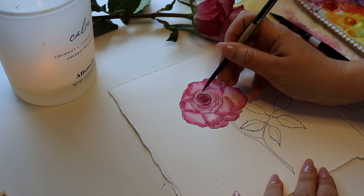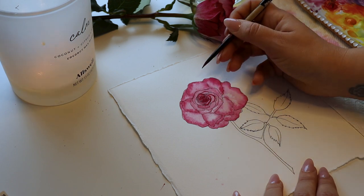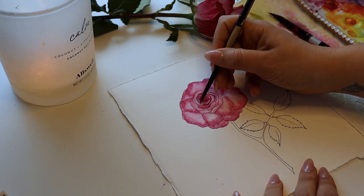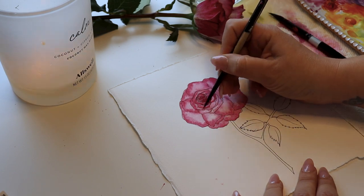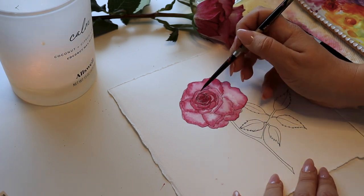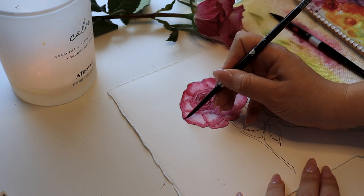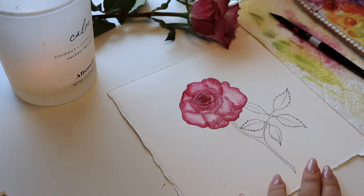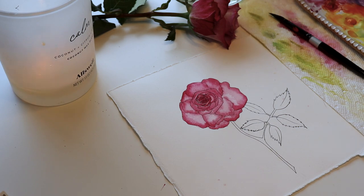You can work in layers in watercolor if your paper allows — this paper is letting me create multiple layers. I'm going to go and outline the outer petals to define them more. I'm going to speed it up — just tap and blend. When it's dry, you can put a wash and sort of blend it out inward toward the center, which is what I'm doing here.